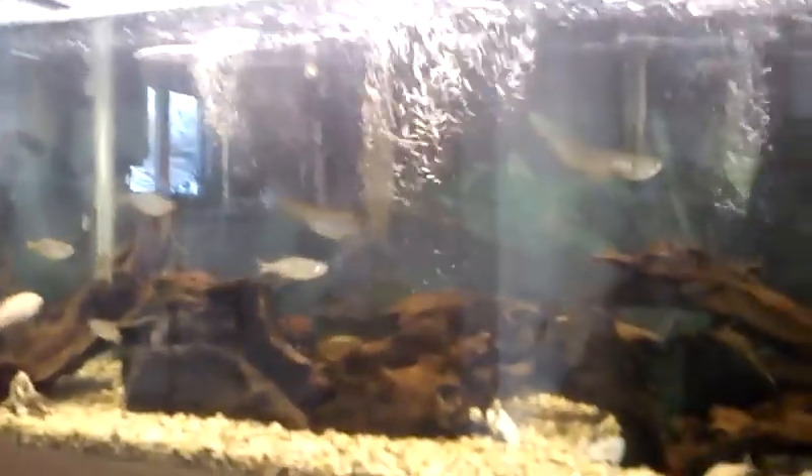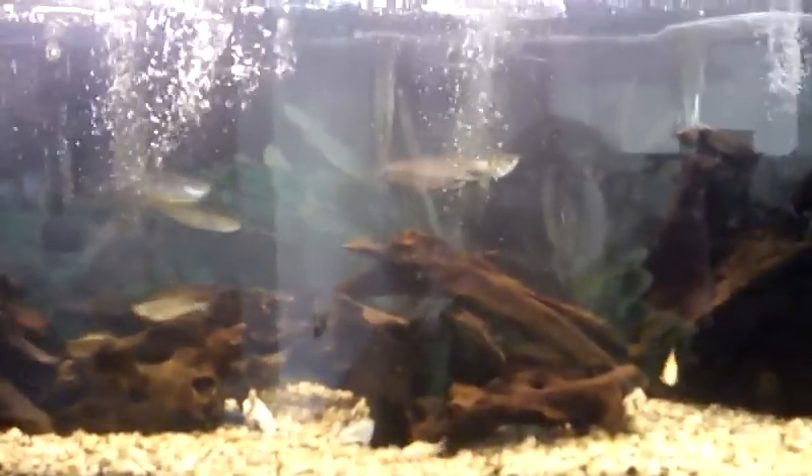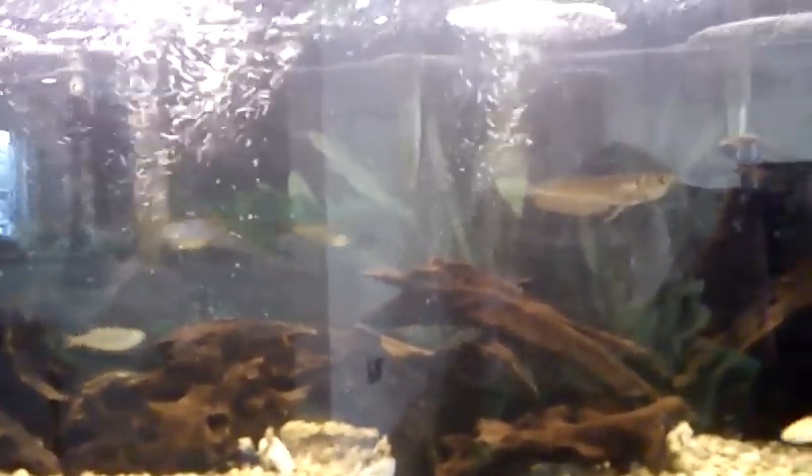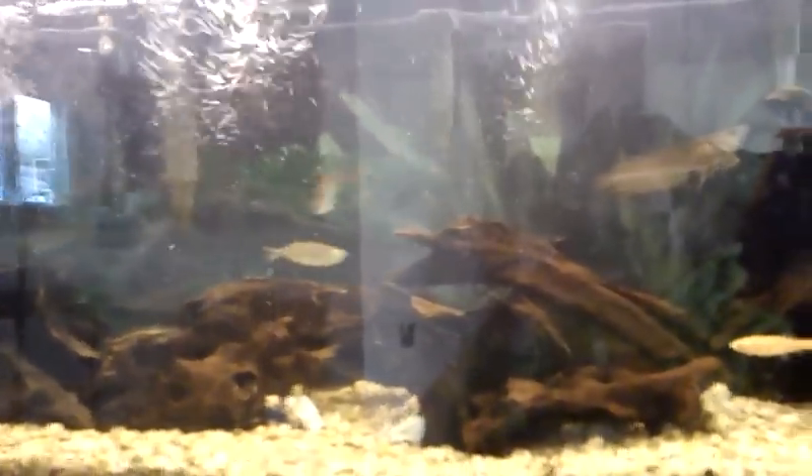Hey guys, video on how to lower your pH. A lot of fish keepers don't like going to the pet store or the supermarket to buy distilled water, which is set at exactly seven. Tap water can be all different types of crazy — the hardness can be weird and the pH can be bad.